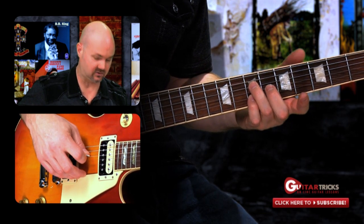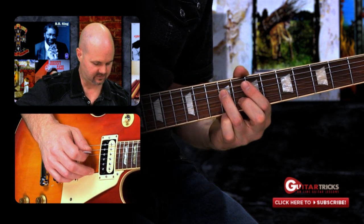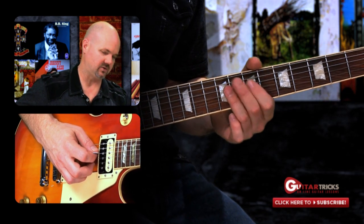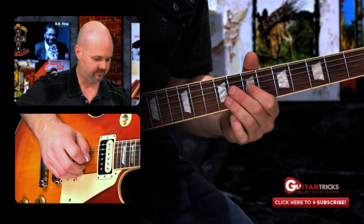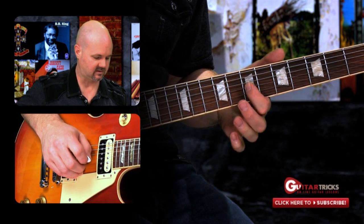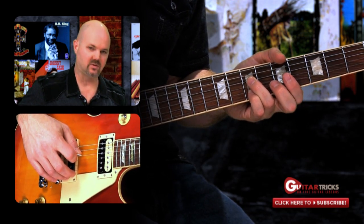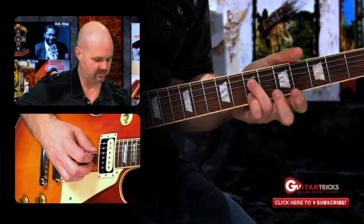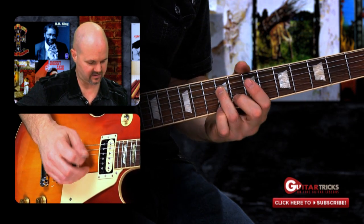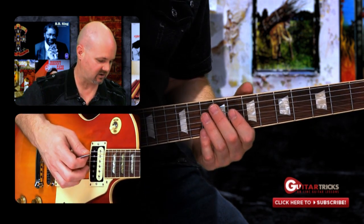I'm picking the D string first, sliding up. You can either do a hammer-on or slide up to start the lick, then slide down two frets and grab that shape right here from the D chord — it's actually a D7 shape. We're just plucking the D and B strings. So you've got that nice harmonic, melodic sound going on.